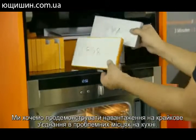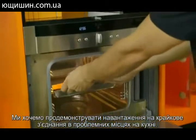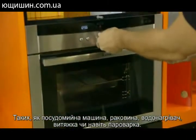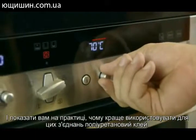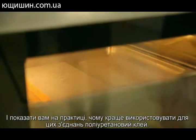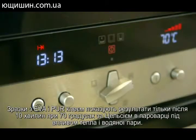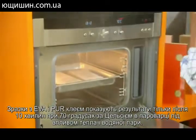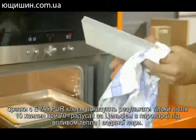We want to demonstrate the stress on the edge-banding joint at critical areas in the kitchen, such as the dishwasher, sink, water heater, exhaust hood, or even a steam cooker, and show you how practical it is to use polyurethane glue. Specimens glued with EVA and PUR glue show the results after only 10 minutes at 158 degrees Fahrenheit in a steamer under the effects of heat and water vapor.